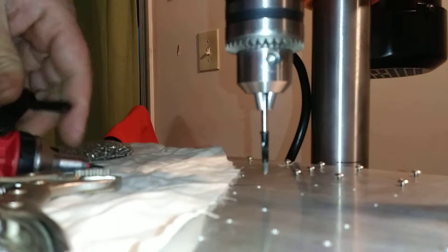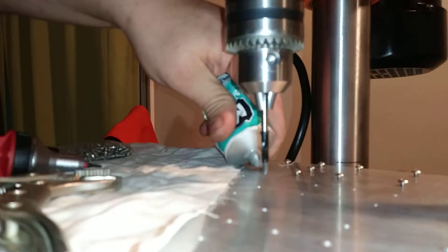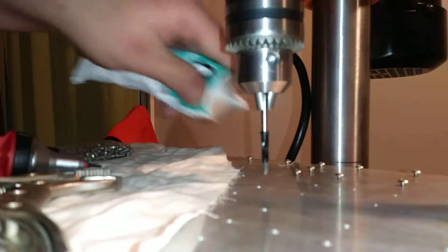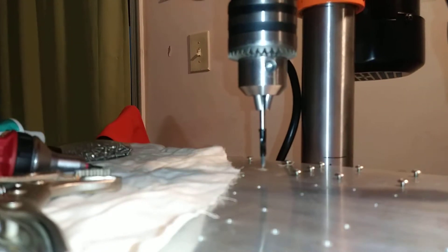I'll just use a little bit of this Molly coat — stuff I use for everything — just to lubricate it a little bit. I feel like getting it back out is easier with a little something on there.